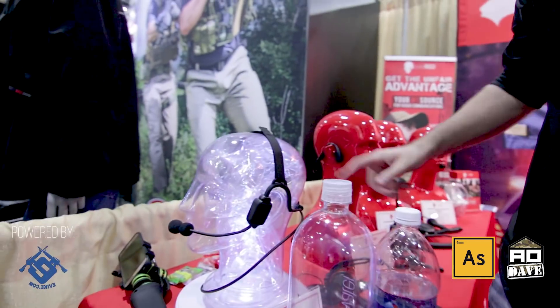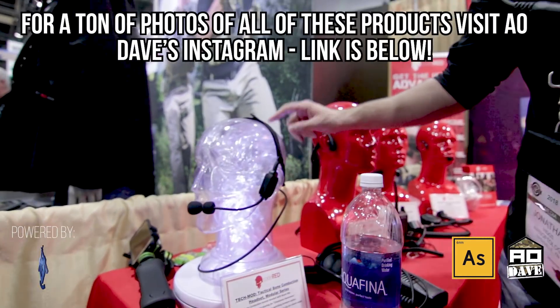It's the Code Red Headsets booth and I want to show you guys something really cool. This is the Tactical Bone Conducting Headset Pro. If you watched my earlier videos, I did some videos on this guy over here — the Tactical Bone Conducting Headset with the boom mic.